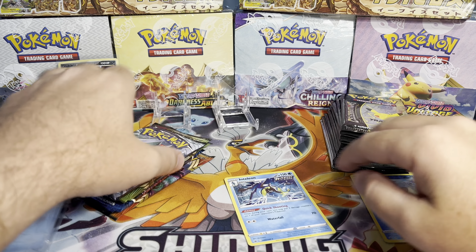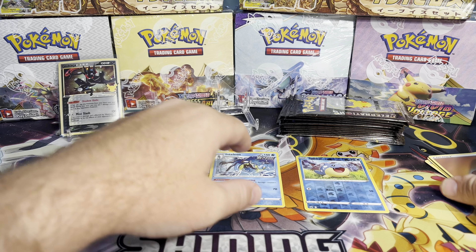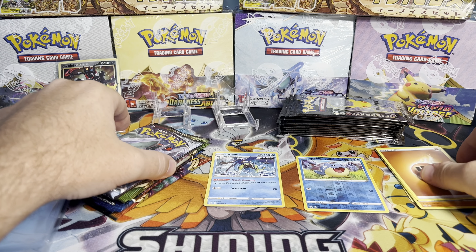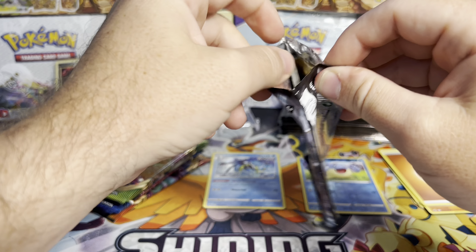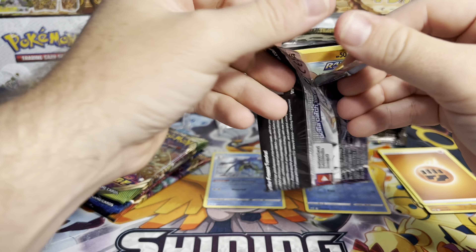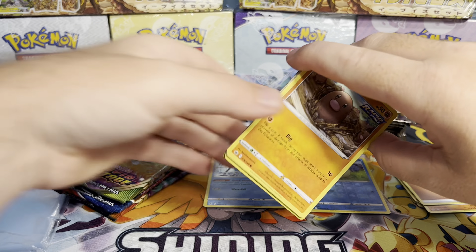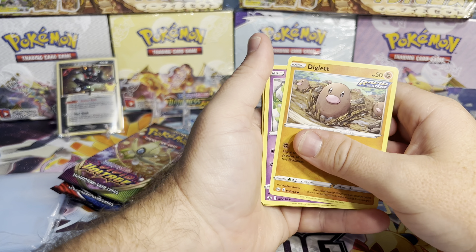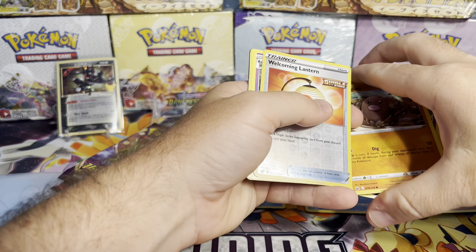I adjusted the camera a little to get a better angle. I think it's kind of fun to see the piles grow, at least in my opinion. So, Chilling Rain again. It'd be nice to see one of the Secret Rares come out of here — it'd be a lot to ask though. Diglett, Deerling, Sneasel, Farfetch'd, Welcoming Lantern, Reverse Holo.